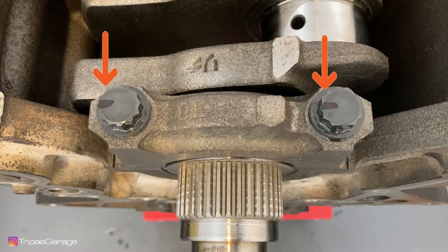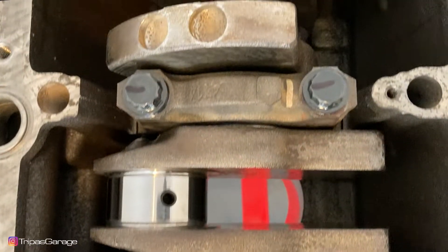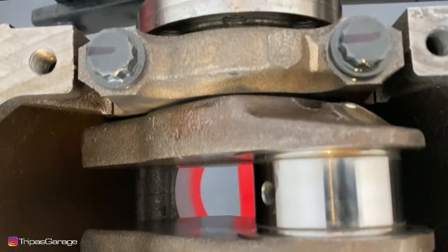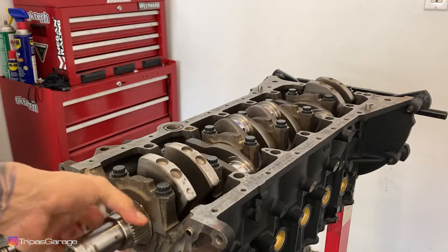We will re-tighten the main bearing cap bolts 90 degrees in the numerical order shown. Check that the mark is now at a 90 degree angle to the front. Your crank should still rotate smoothly with little to no effort.